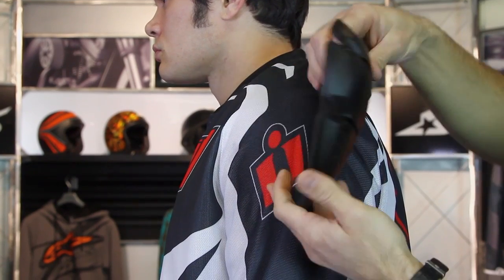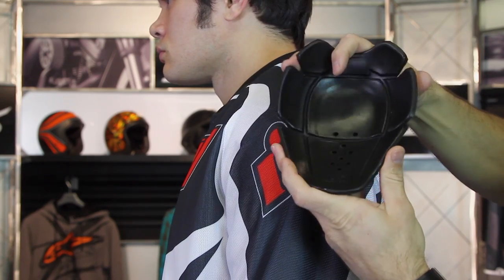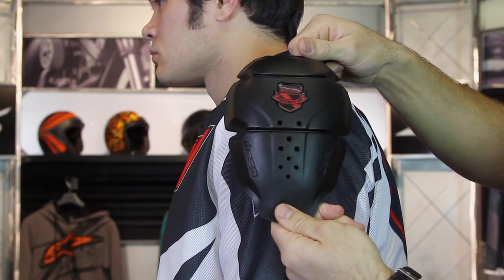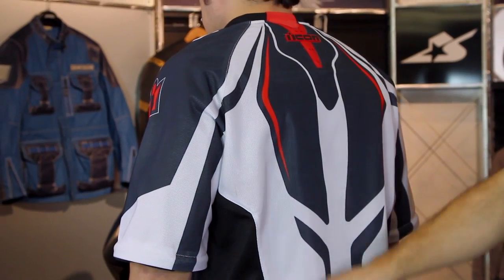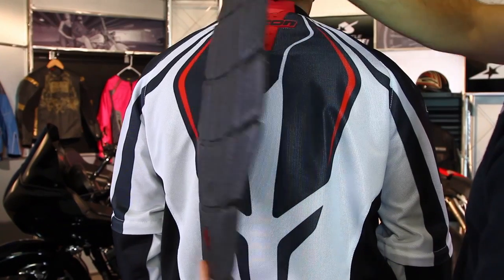It's a straightforward jacket. The protection that's built into this — it is a mesh jacket but they do give you more protection. It's got CE approved armor in the shoulder, also in the elbows, those high impact areas. On the back, it uses not CE approved, but a dual density foam pad, so you've got a back pad as well.